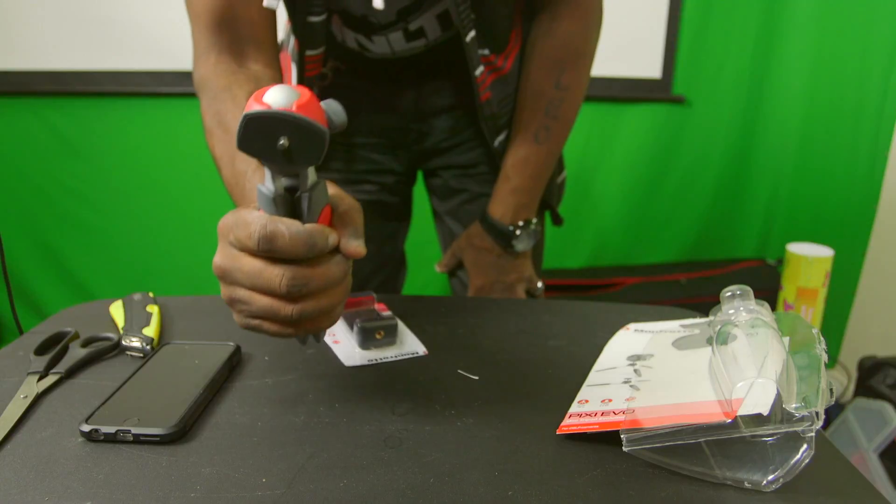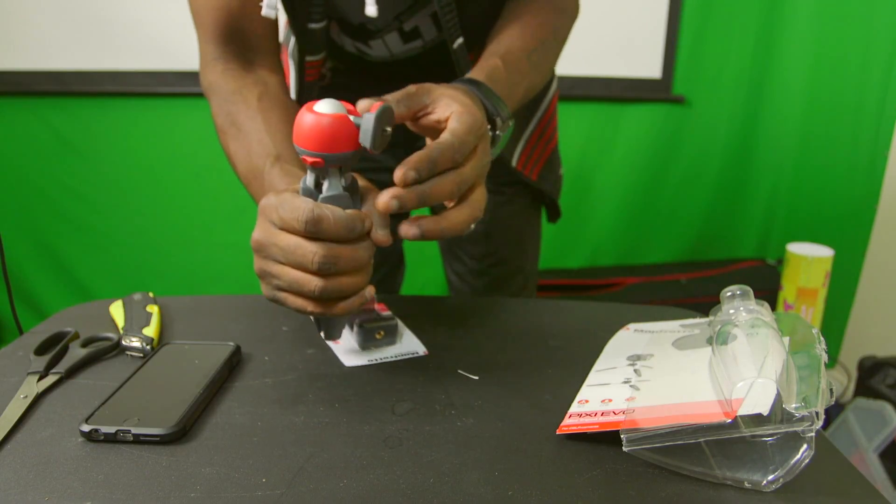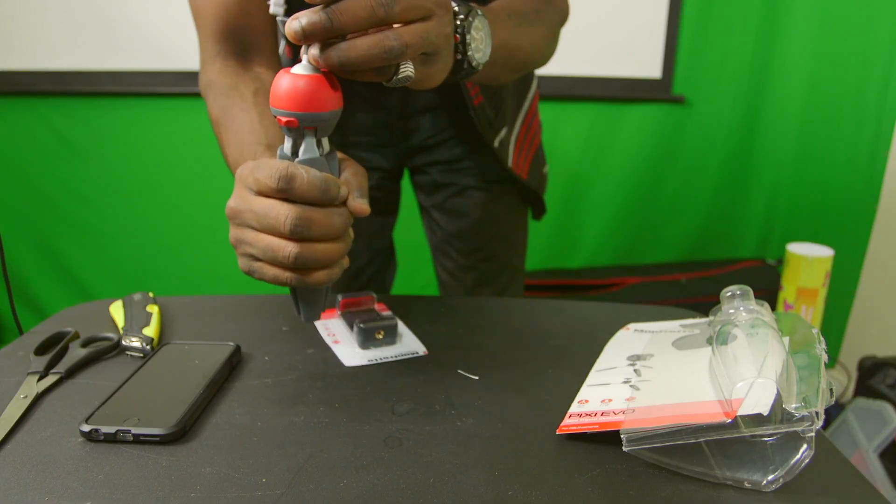It feels good like this too - it feels natural to hold it this way. They advertise that you can hold it like this and be filming with your phone. That's so much better. I should have started doing my videos like this - I mean, I mix it up every once in a while.